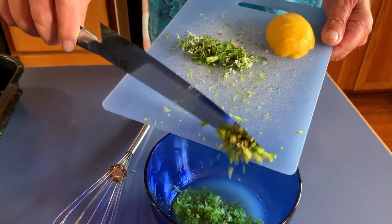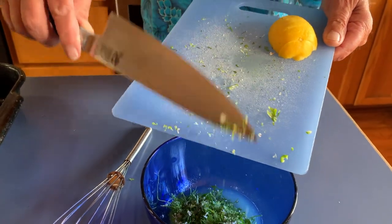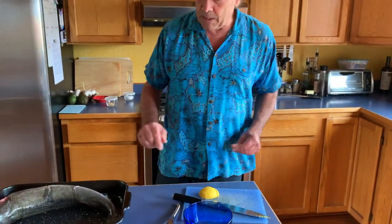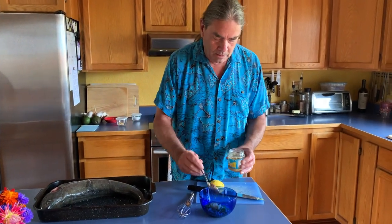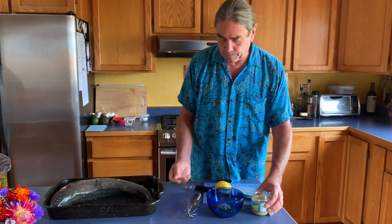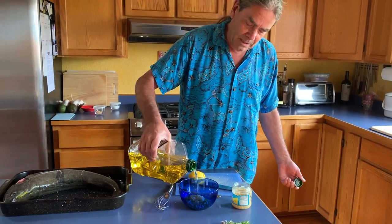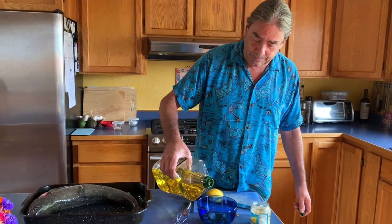We have some cilantro so we're going to put it in here — and these measurements are, as you can tell, strict and exact. We're going to put in a couple of scoops of garlic, again a very strict and exact measurement, and pour in some olive oil, maybe about four tablespoons — but this is just a marinade so it doesn't have to be perfect.